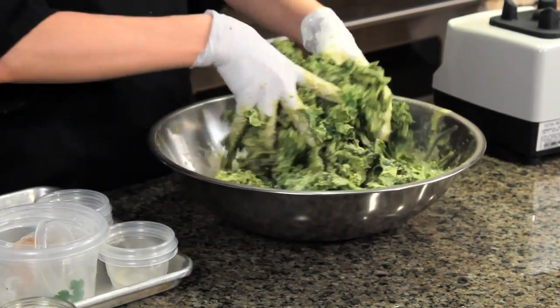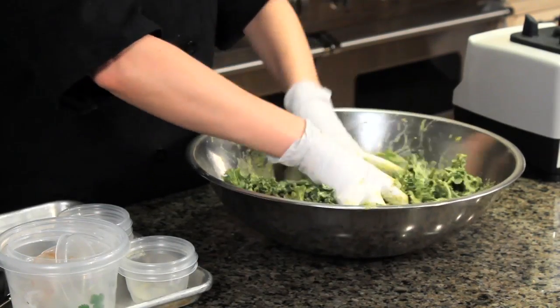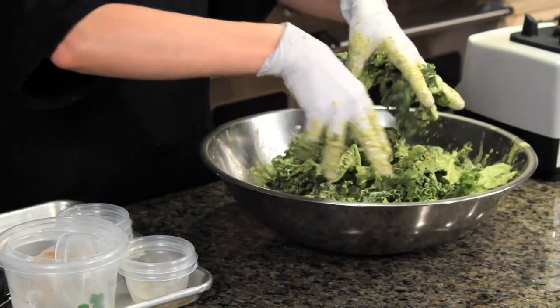If you don't have a dehydrator, you can do this in the oven. Get parchment paper, put it on a baking sheet, spread these out in a single layer, and then just put your oven down to the lowest temperature possible and get them nice and crispy that way.